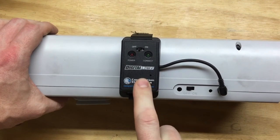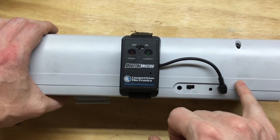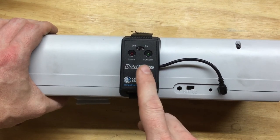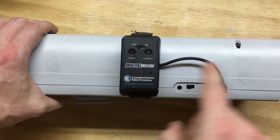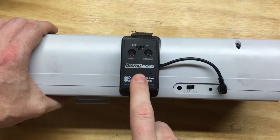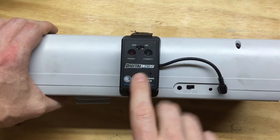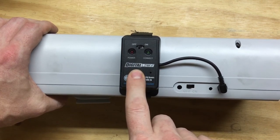The info this sends to the phone is independent — the shot info stored on the device and the shot info stored on the phone are not actually connected. This little box doesn't sync information back and forth; it just takes the information the chronograph registers and sends it to your phone. So you can delete strings from the box and your phone will still store them, or delete from the phone and they'll still be on the device. The two are independent.